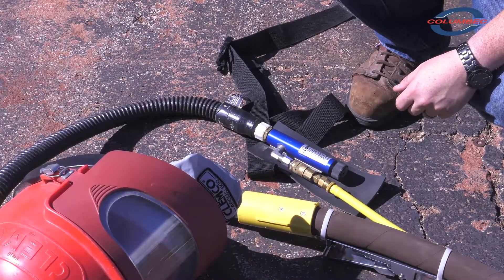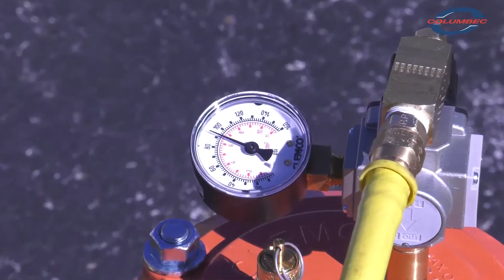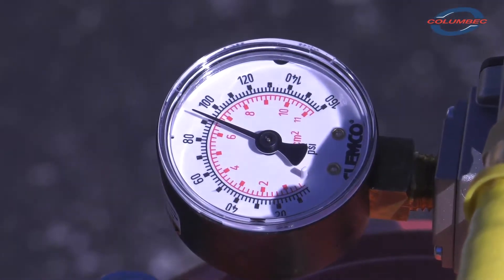Remember, OSHA requires that grade D breathing air be supplied to the CPF filter and a CO monitor be used to monitor the air being supplied to the respirator. Adjust the pressure on the CPF filter according to your supplied air respirator's operating instructions.